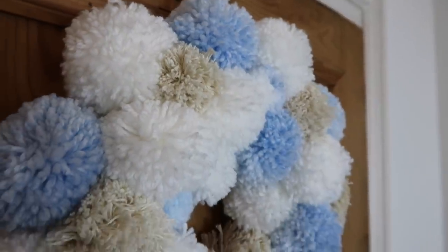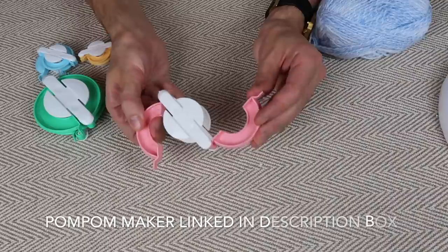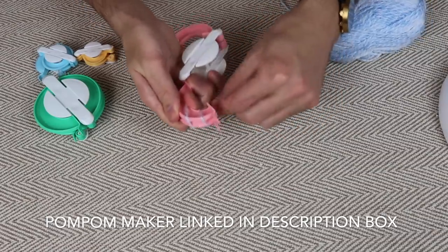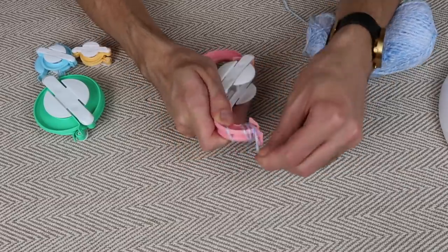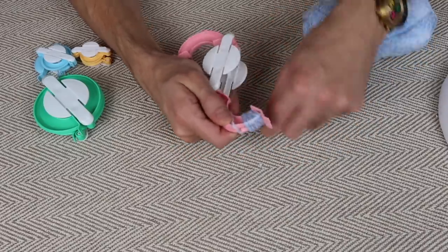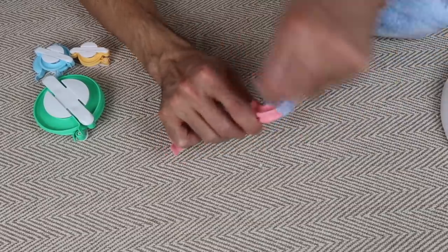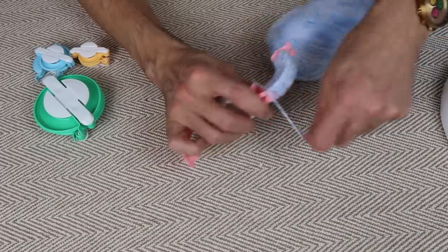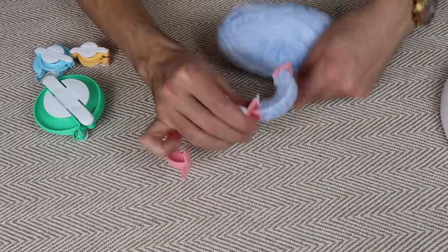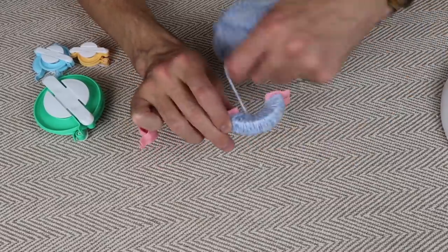Today's DIY is an Anthropologie-inspired pom-pom wreath. Open up the two sides of the pom-pom maker and wrap your wool around each side. Start at the far end so that part locks together nicely, then work backwards, just keep winding the wool around. The thicker you wind, the fluffier your pom-pom is going to be. You need to at least cover the pom-pom maker so you can't see it underneath, but I'd encourage you to go back over and do at least one or two more layers.